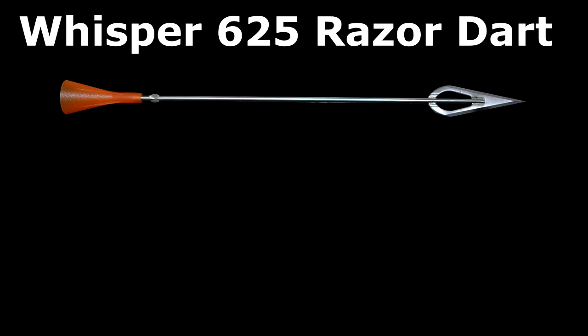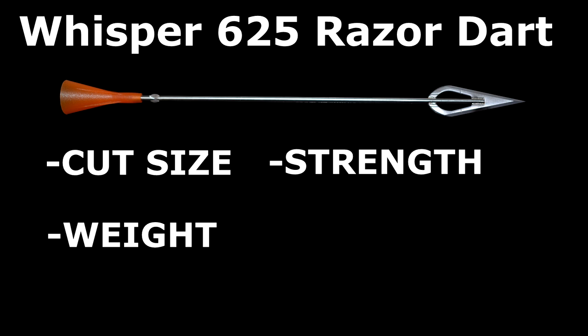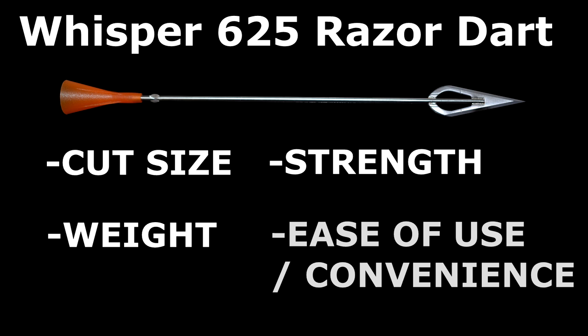Similar to archery, factors to consider when choosing a dart are cut size, weight, strength, and a fourth not found in archery: ease of use and convenience.